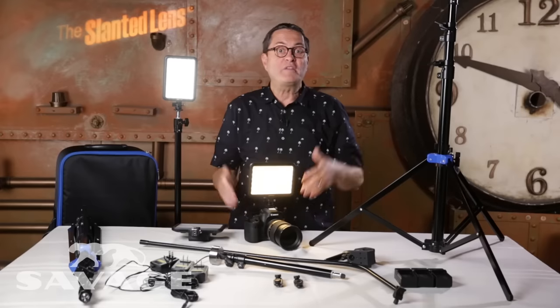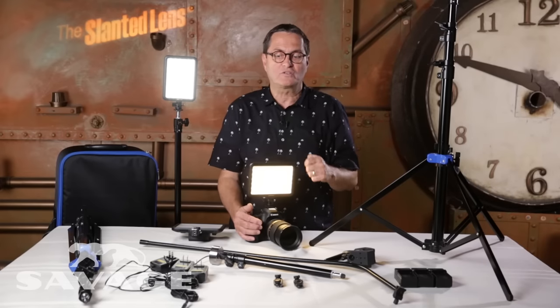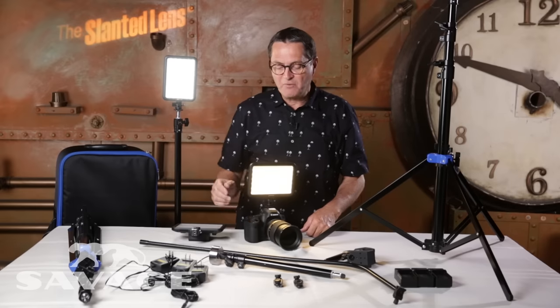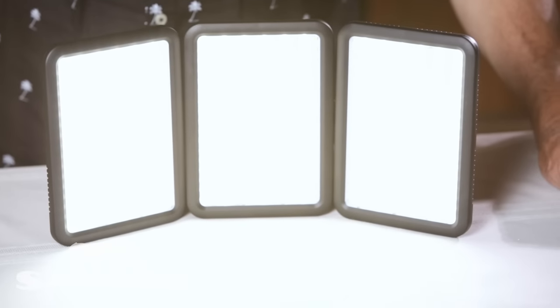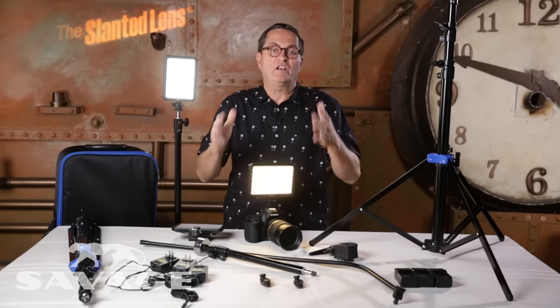We've got three of their Luminous Pro LED lights, three of their drop stands, three of the Sony NP-F750 batteries which are a great power source for these lights, and charging cables to charge them up. Then we've got a 40-inch flexible arm with a counterbalance and a great super clamp that gives you the ability to boom a light. They've also got a little clip that will clip these lights together if you want to make them into a bank of two or three. All of this goes into a great case you can roll out on location — it's just a great video interview kit.